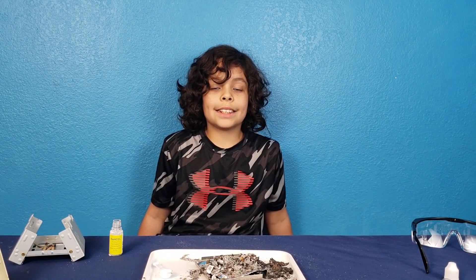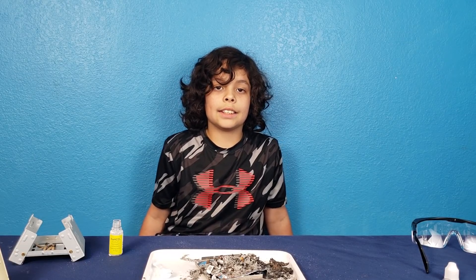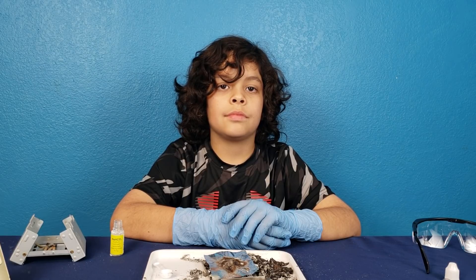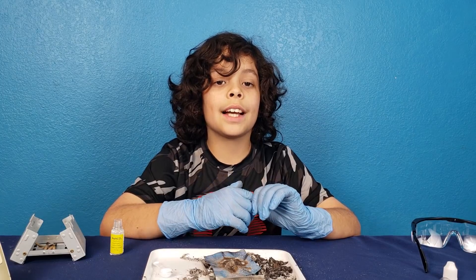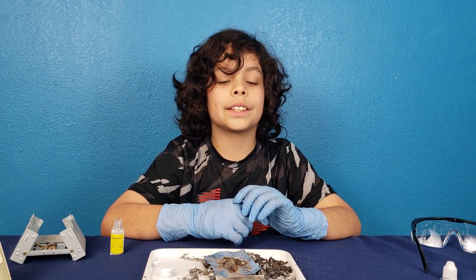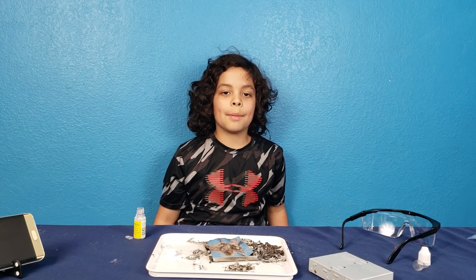MelScience is safe to do at home. I'm excited to try out the virtual reality lessons. The cool part for me is that they deliver everything that we need right to our door, so I have everything I need to do all these cool experiments. I'm not a scientist, neither is my dad, but with these kits it makes it easy.